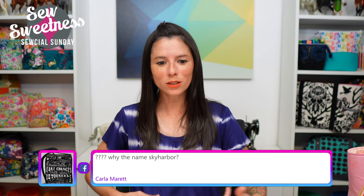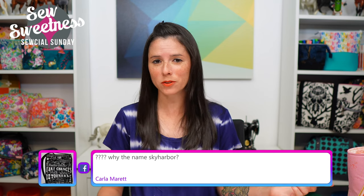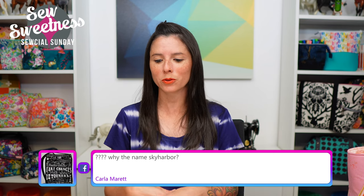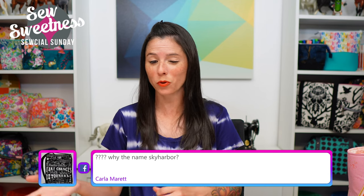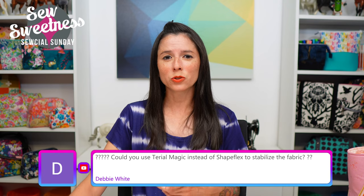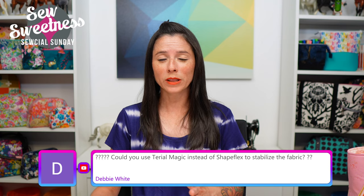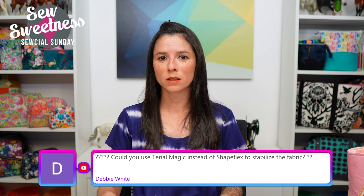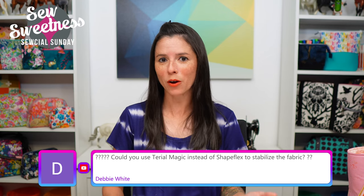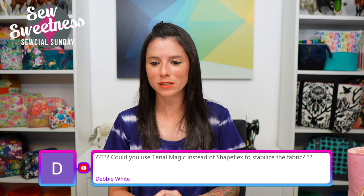Carla asks: why the name Sky Harbor? Sometimes I go to song titles for bag pattern names — that's the case for Sky Harbor. For the other three projects, they're all named after animals: the Starling Bag is one, and the next two I'll be sharing next Sunday are also named after animals. I usually Google the name I'm thinking of plus 'bag' to make sure there aren't other sewing patterns or store-bought bags with that name already.